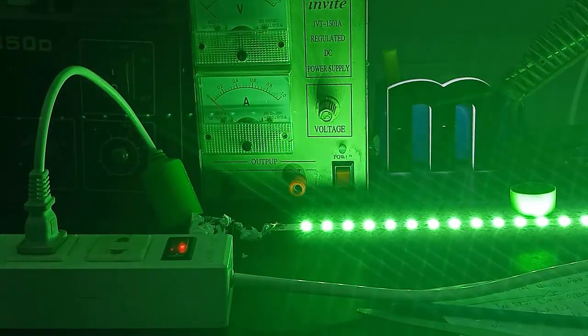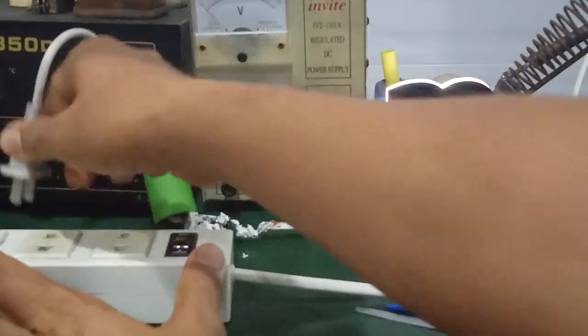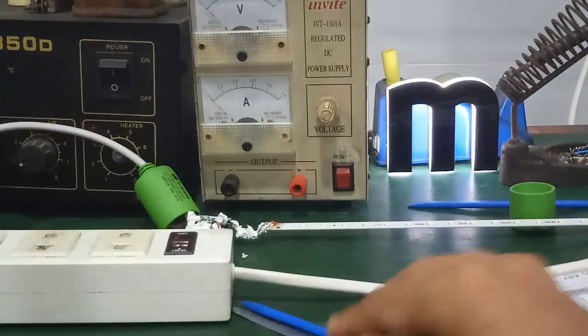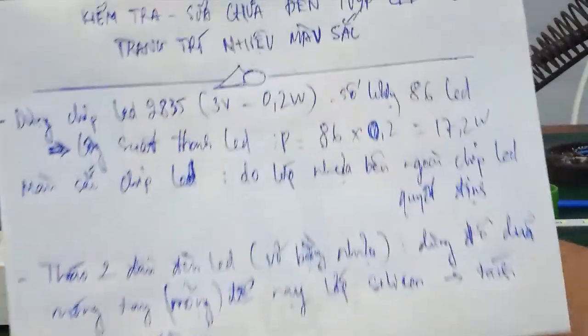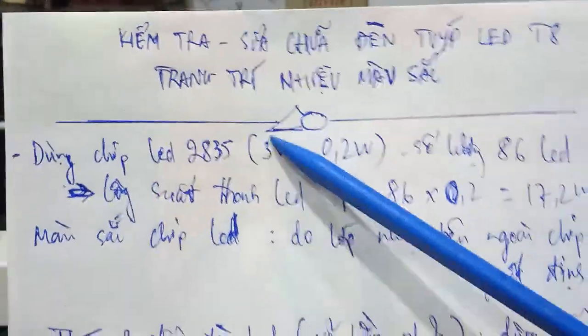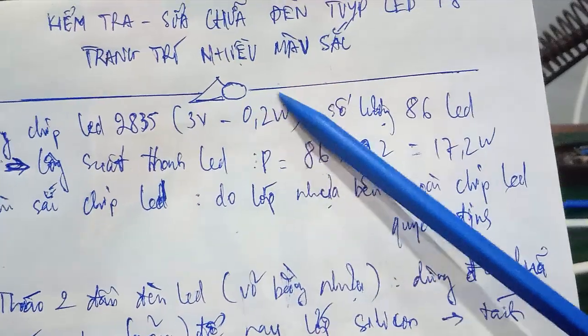Here it is — it's easy to observe and easy to repair. The LED strip uses chip LED 2835 at a voltage of 3V. The power of each chip LED is 0.2W.